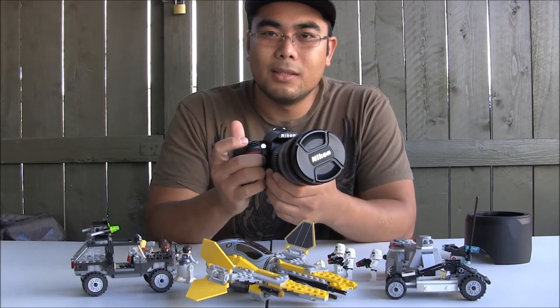It's a good all-around camera and lens. Out of all the lenses that I have, this is my favorite one.